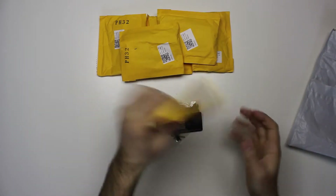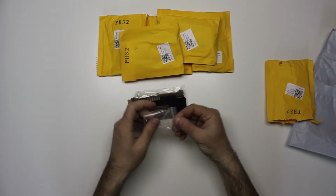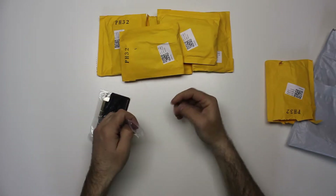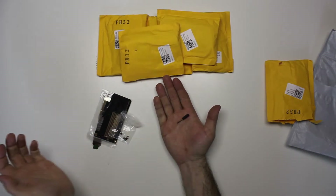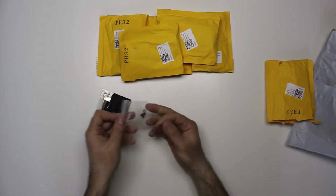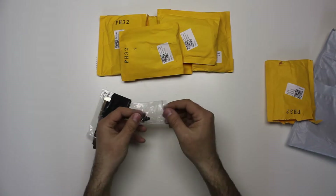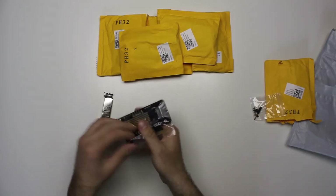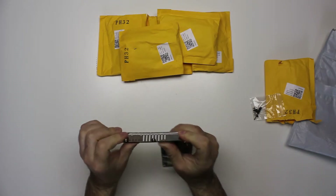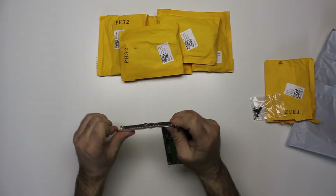Nothing else in the bag. It comes with a tiny little screwdriver — about three centimeters long — some nuts so you can secure your SSD, and a back plate that got a bit bent during shipping. I'll have to straighten it out so I can actually use it.